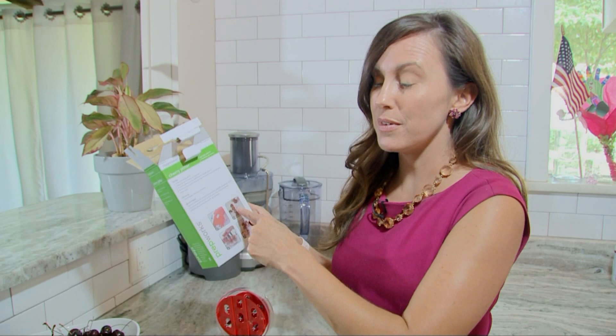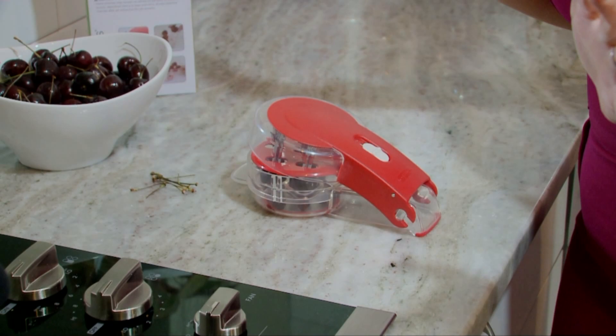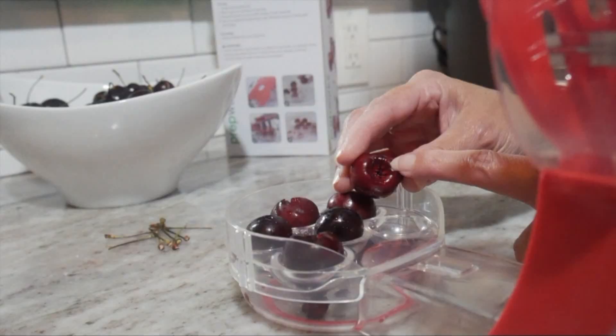I loaded up the cherry pitter and — you really got to use some force. You really do have to use some force. What does it look like? You can see the pits in the bottom container, but are the cherries still intact? So that's where the prong went in, and this is where it came out. They still really kept their form.